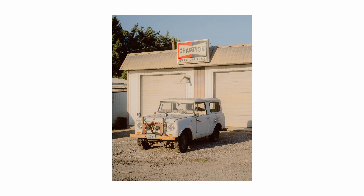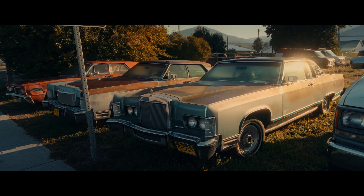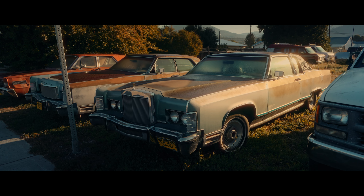Right as we pulled into town, the light was getting pretty nice, so we got out and walked around for a while and I was just documenting whatever caught my eye. I was immediately drawn to this area with a mechanic and a used car lot — there were tons of interesting vehicles and it just screamed small-town America to me.